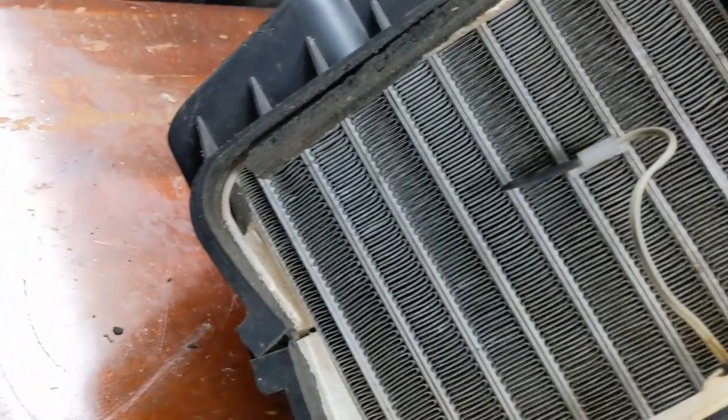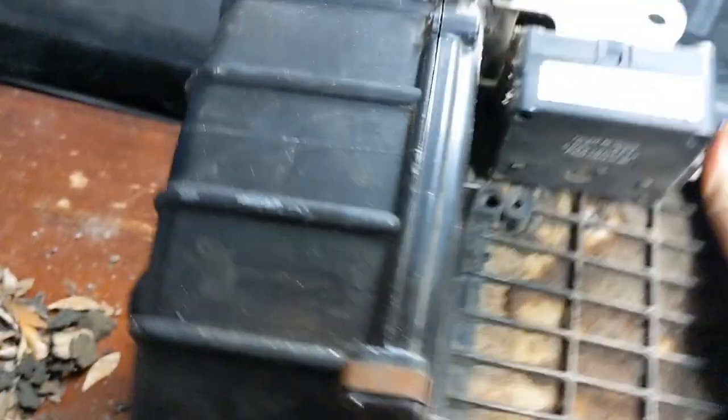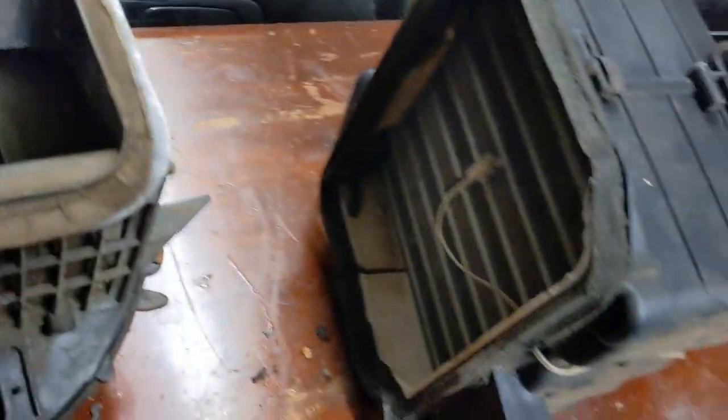Looks like it's in okay shape, but this blower motor doesn't want to spin. So I'm going to take this case off and see what the holdup is. This thing is filthy. Probably won't have AC in this car for a long time — probably not until I put the K Type S swap in it. But we'll go ahead and clean this out.